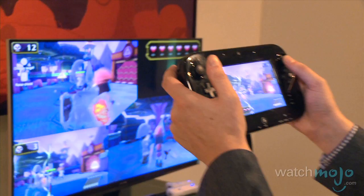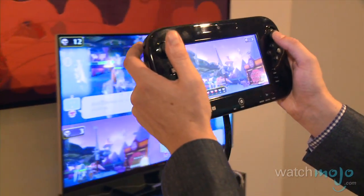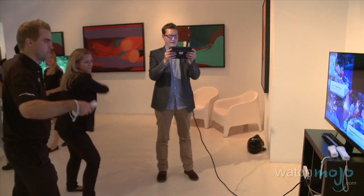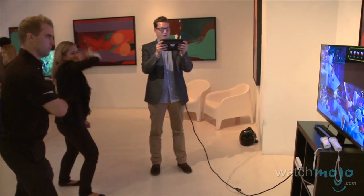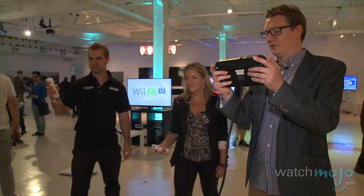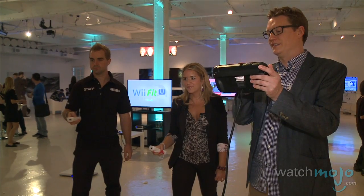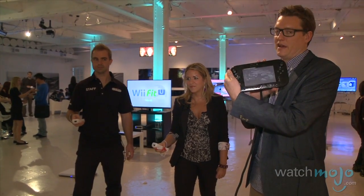Asymmetrical gameplay is what the Wii U GamePad is all about. It offers a second layer of vision into the game happening on the screen, and it allows a different perspective for the person using the GamePad compared to the other players using the Wii Remote Plus controllers or other accessories. Nintendo Land really shows off what asymmetric gameplay and the integrated second screen have to offer.